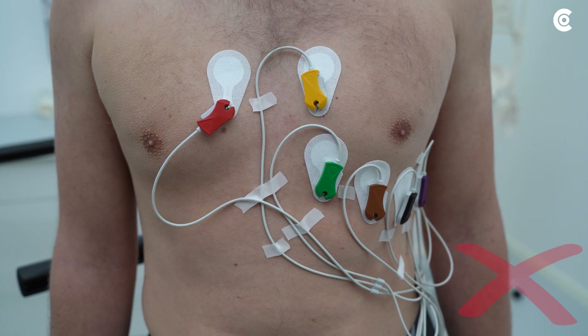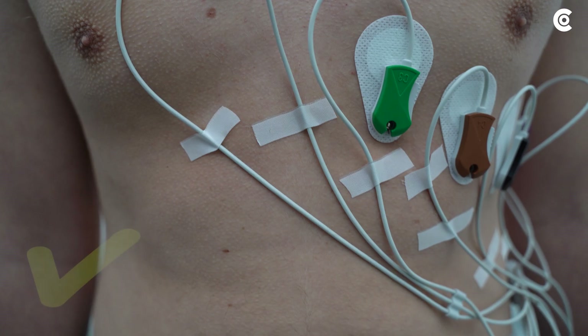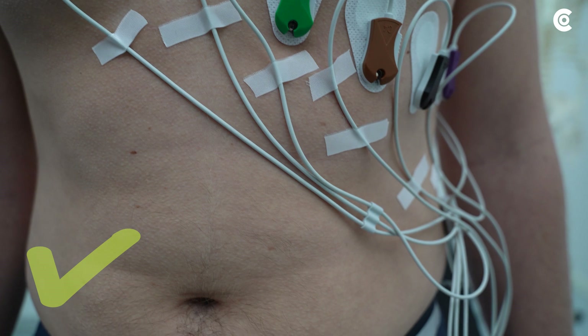In addition, the cables should not be on top of each other. We recommend a parallel attachment.